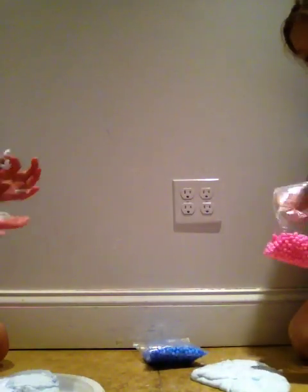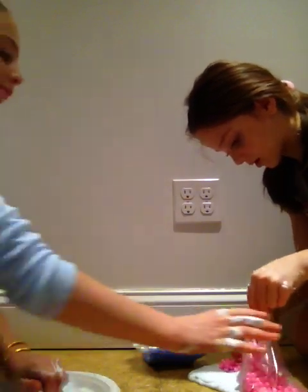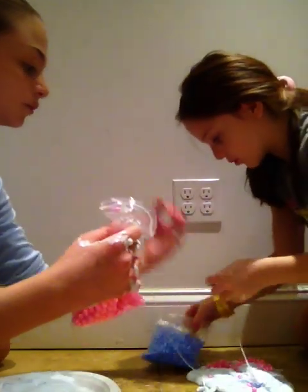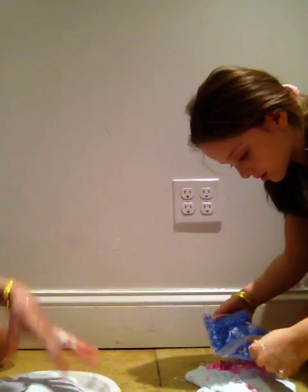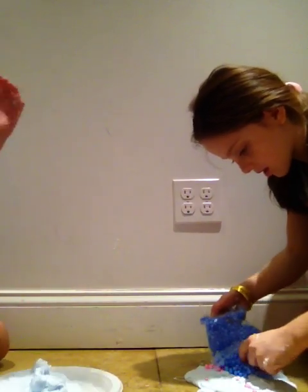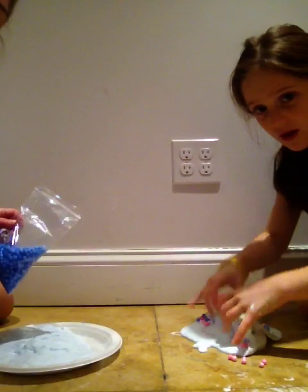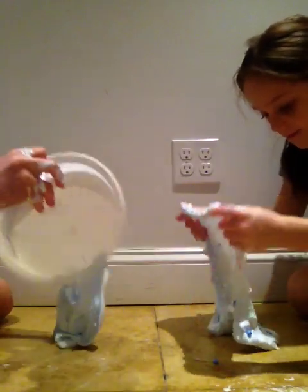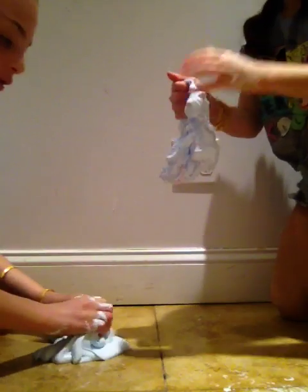Okay, now I'm going to add my foam beads — first the pink ones, then the blue ones. I'm not going to add a lot because it's hers. This is my cotton candy slime. Don't let the iPad fall — I was gonna use my phone but it was on one percent and she didn't want it to die while recording.